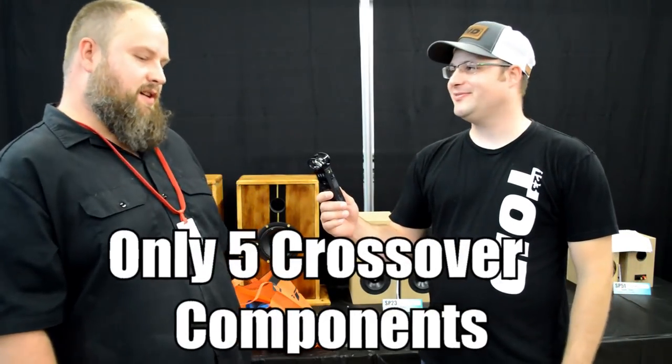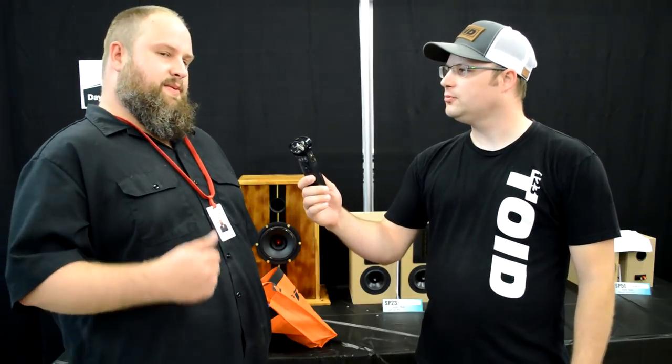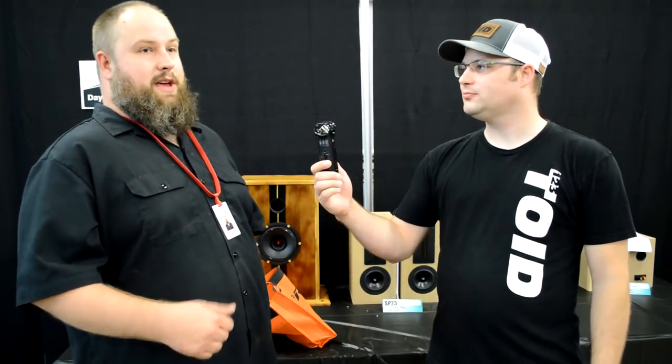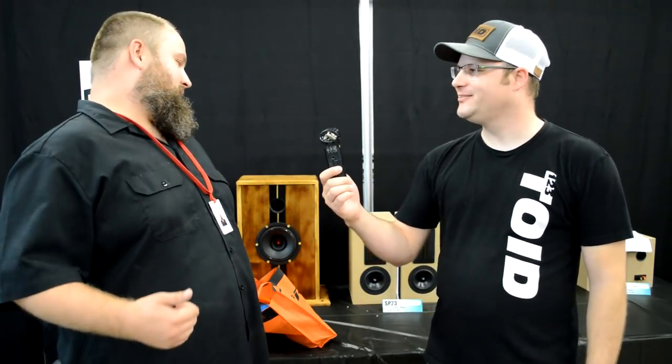One of the things I loved about your design is that you only use five total components. Absolutely — it was because of a show I went to last year called NDIY Anna. They do a theme build every year based on a poll in the Tech Talk forum. When I started designing something for this show, the poll that was winning was called Bare Minimum — five crossover components or less. I wondered if I could kill two birds with one stone: speakers for this show plus meet that requirement. And I did.